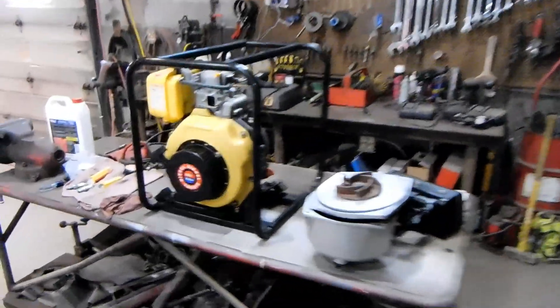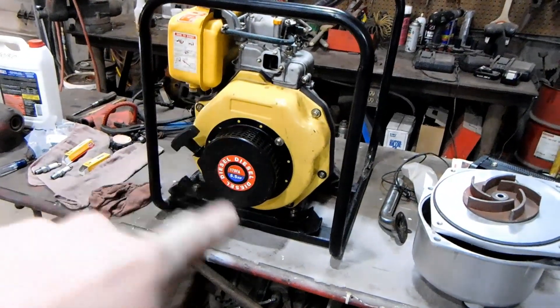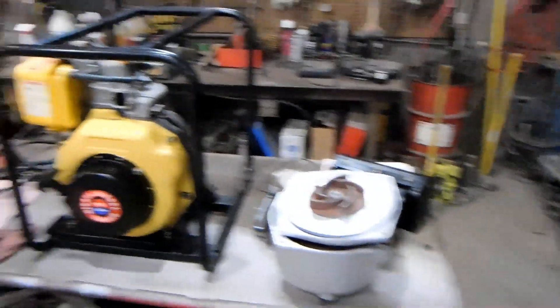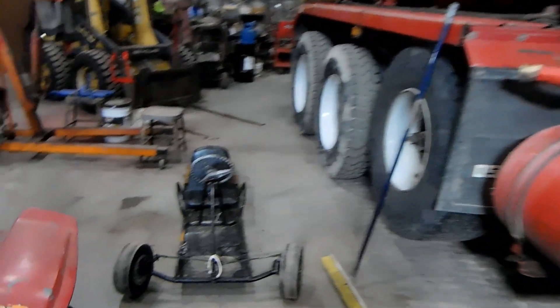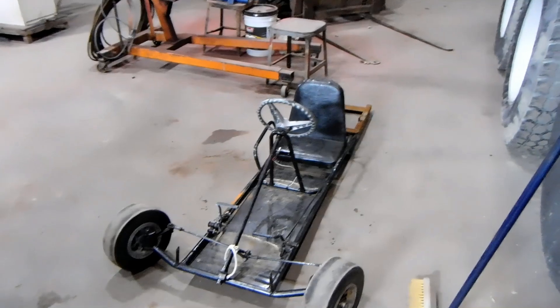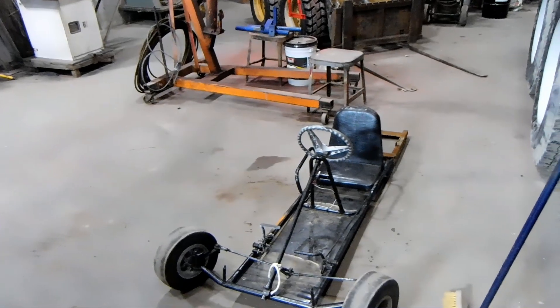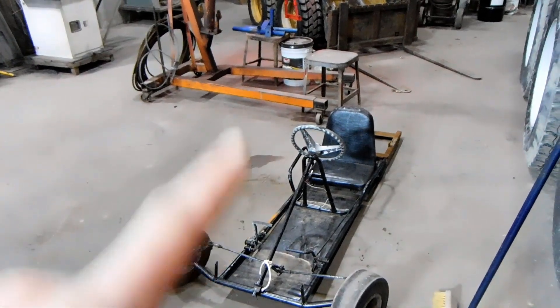I ended up picking up this little miniature diesel engine. It's a six and a half horse single cylinder diesel engine, which is supposed to be a water pump, and while I was there, the kid I was buying that from also had this go-kart chassis. This go-kart chassis is missing everything in the back, but I was like — diesel engine powered go-kart — so I think that's a good idea.